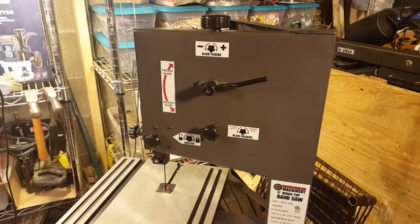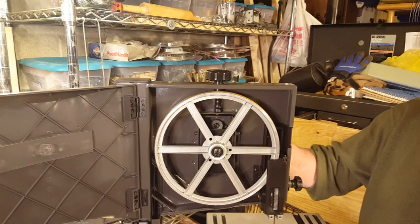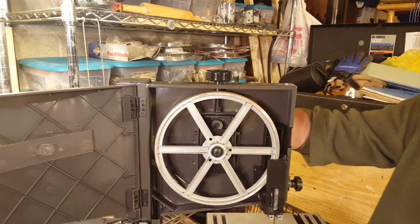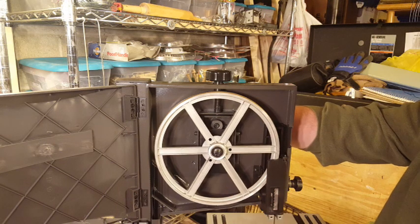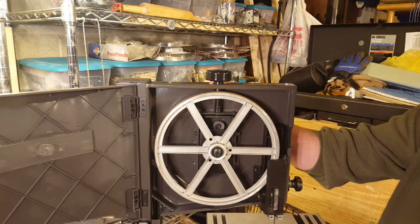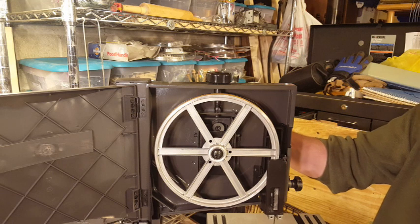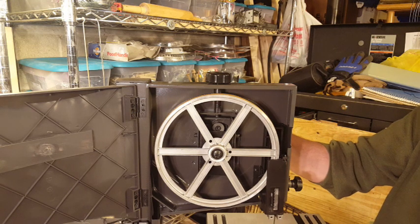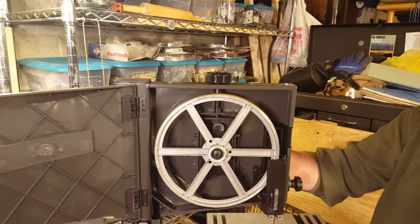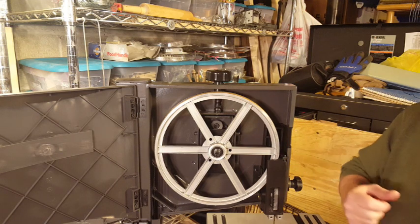Let me show you the other side. The blade is in tension right now. I'm going to take the lever in the back and move it toward me — that drops the upper wheel down via a cam mechanism, and as that wheel drops it loosens the tension on the blade so I can replace it. Move the lever back away from me and the top wheel goes back up, putting me back in tension.